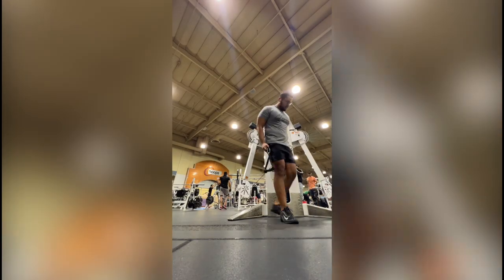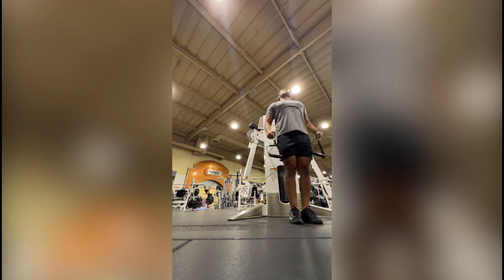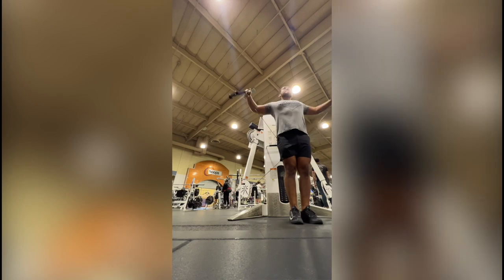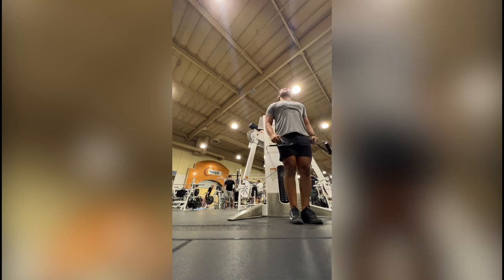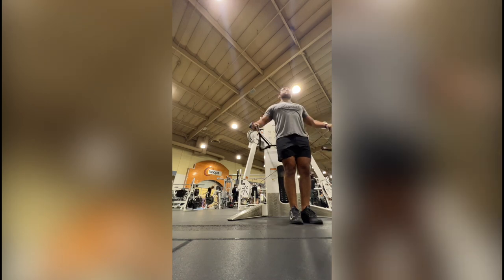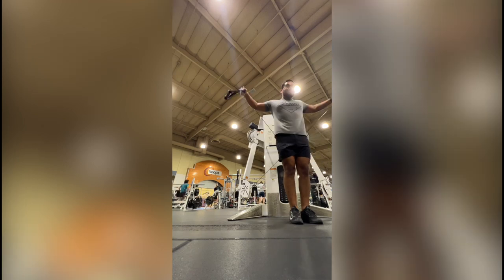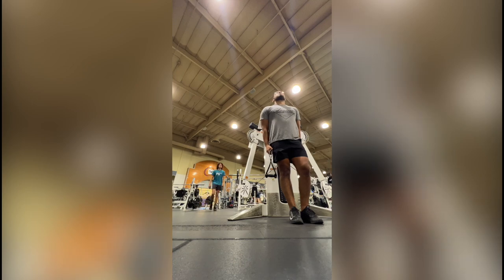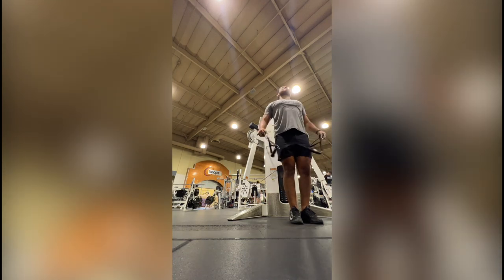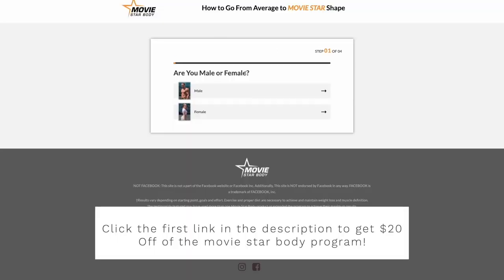The next exercise was supposed to be the leaning side lateral raise, but I chose a cable variation I like better — you get two cables, cross them behind your back, and do lateral raises that way. What's different about this set is that it's a rest-pause set. The first set I did 15 reps, then waited 10 seconds and did four to five more reps, rested 10 seconds again, did four to five reps, and repeated once more. That's rest-pause training — you'll learn more about it in the program itself.